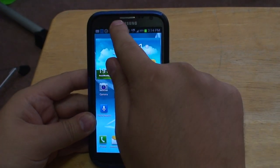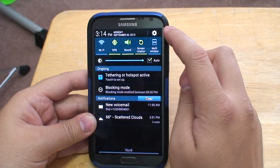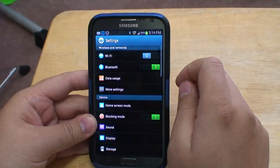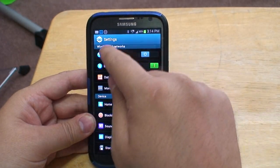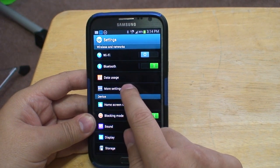First, swipe from the top to enter settings by tapping on the gear icon. Next, search under wireless and networks to more settings. Tap that.